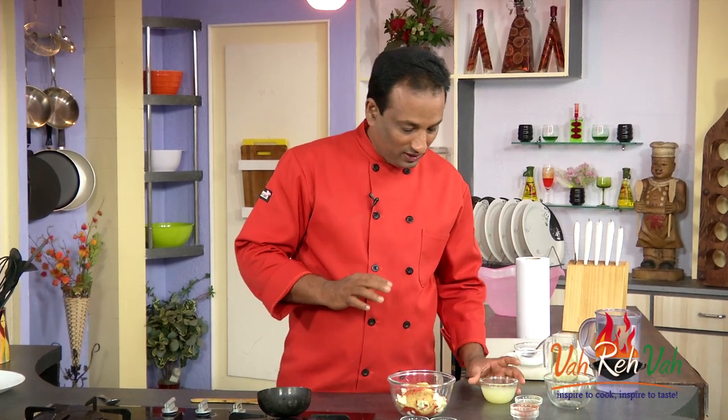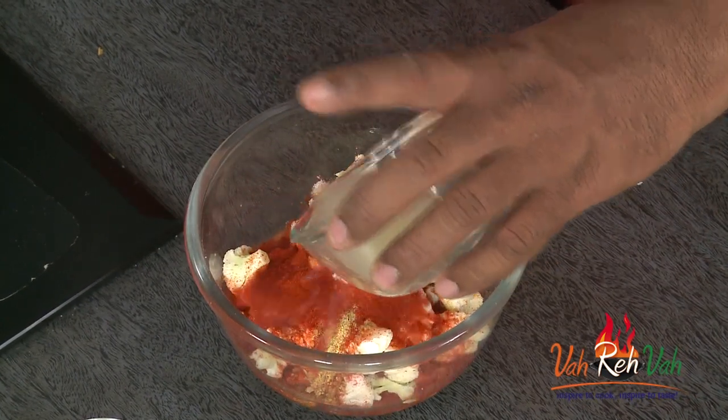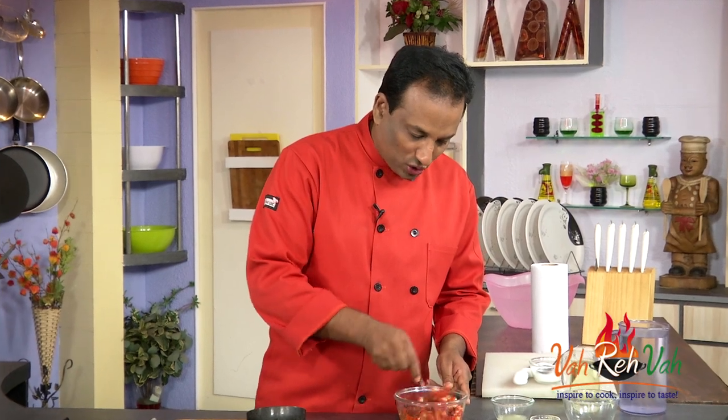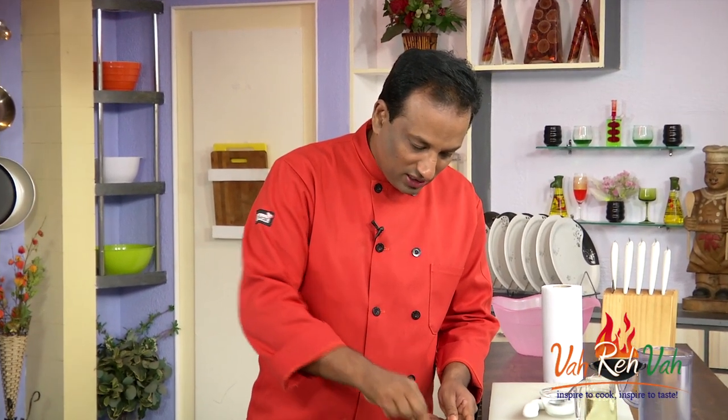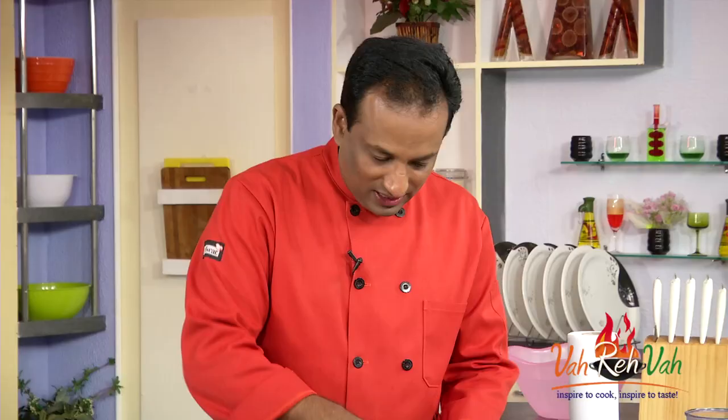Add lemon juice to this, and all you want to make sure is that all of this mixture is dissolved in it. That should be good enough.